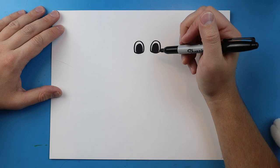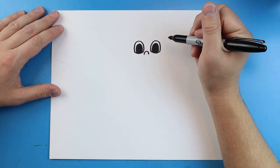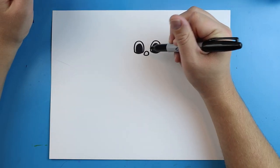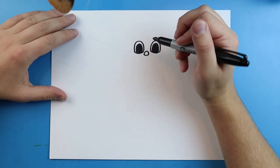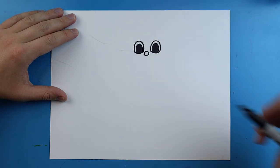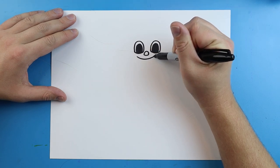Now for the nose, it's really simple. You just want to draw a little line that's going to curve up and down like a little sad face. Then we're going to make a little line that goes across. Cartoon cat has kind of a creepy mouth, so to do this I'm going to start right here and make a smiley face shape that goes down and up.